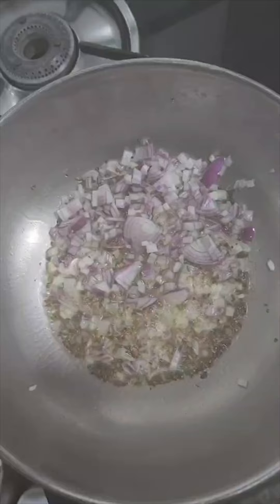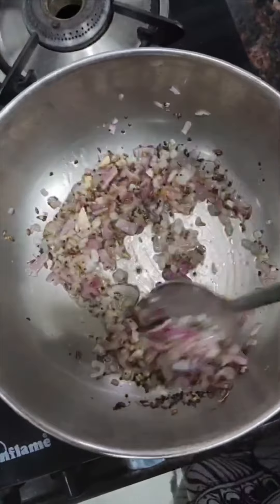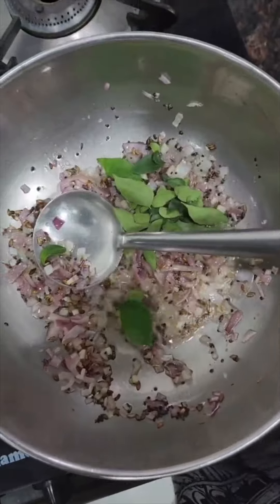My sambar is also super easy. Ghee mein thoda sa piyaz, hing, rai, jeera, kadhi patta aur hari mirch.